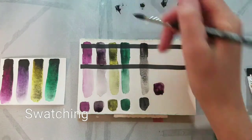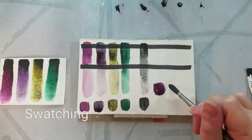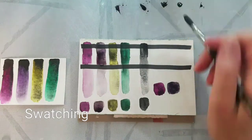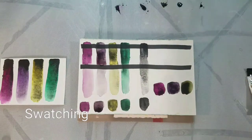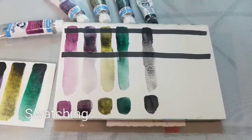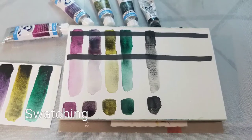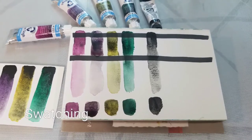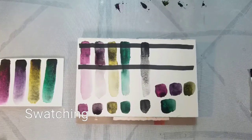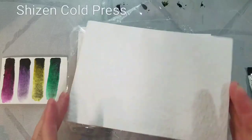I also did a swatch of Daniel Smith Lunar Black PBK11 just for comparison and as a control. At full mass tone saturation in piles the color appears almost black — you can barely tell pink from purple from yellow from green. Working this way I was able to get a more saturated mass tone. When dry, some colors in mass tone are kind of glossy but not sticky to the touch.